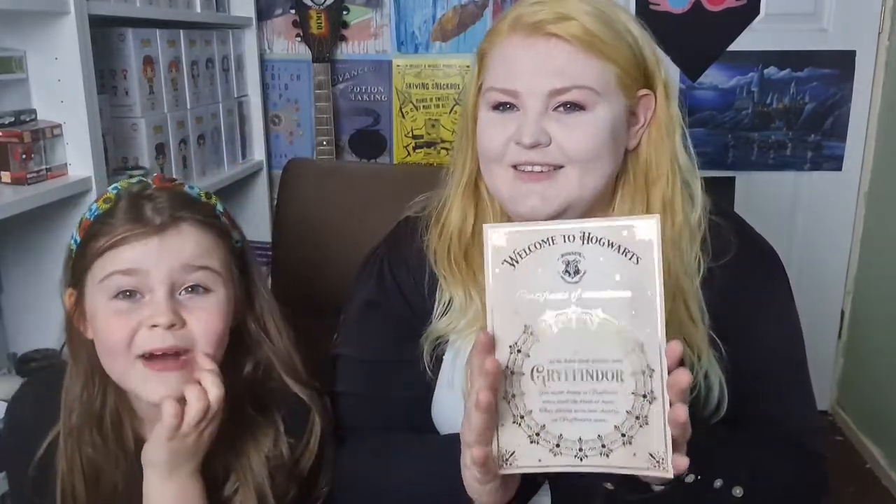We have a Gryffindor letter — it's got a 'G' on it. Oh, that's awesome! It says 'Welcome to Hogwarts — Certificate of Acceptance. You have been sorted into Gryffindor. You belong in Gryffindor, where dwell the brave at heart, their daring, nerve, and chivalry set Gryffindor apart.' And it's got shiny foil on it!